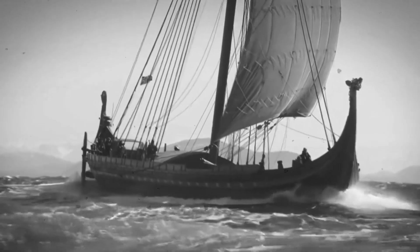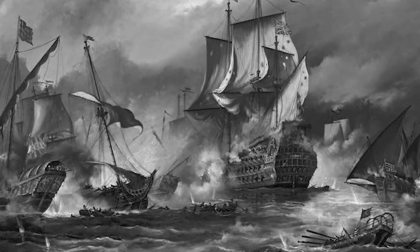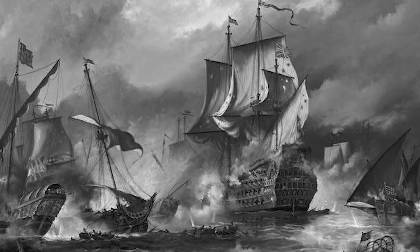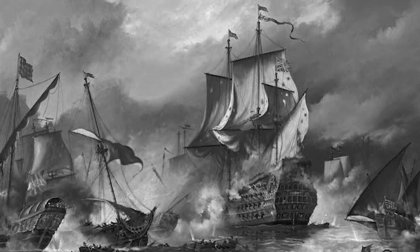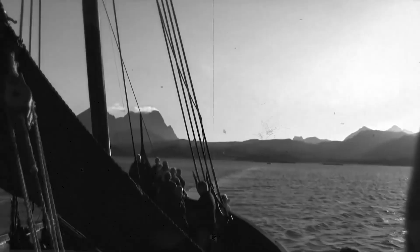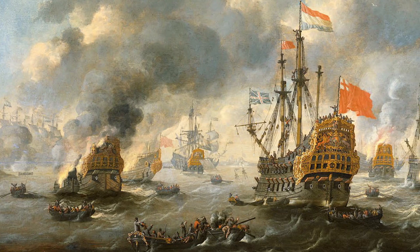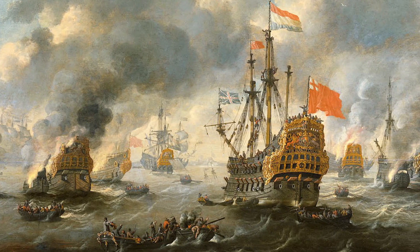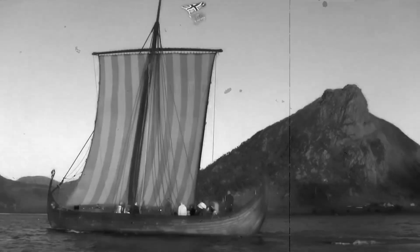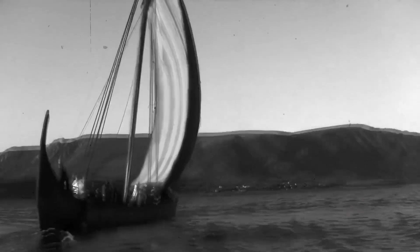The guns were operated by the gun crews, who were responsible for loading and firing the cannons. This was a complex and dangerous process that required careful timing and coordination, as well as a great deal of physical strength and endurance. In battle, the sailing battleship would use its guns to engage enemy vessels, firing broadsides of cannonballs and other projectiles, maneuvering to try to gain a tactical advantage, using its speed and agility to evade enemy fire and get into position for a decisive strike.